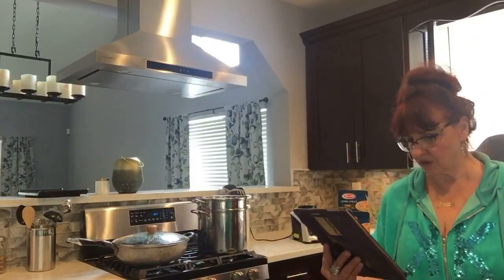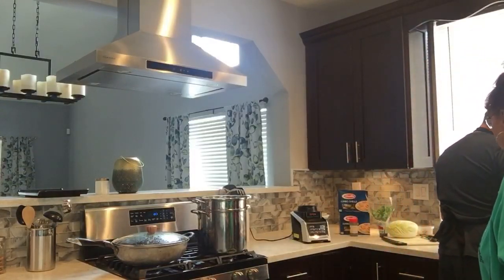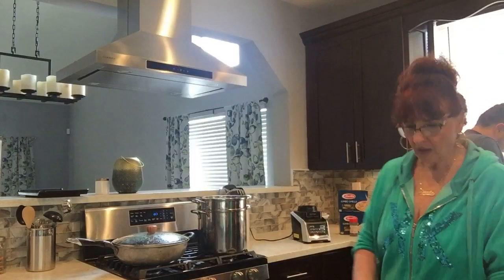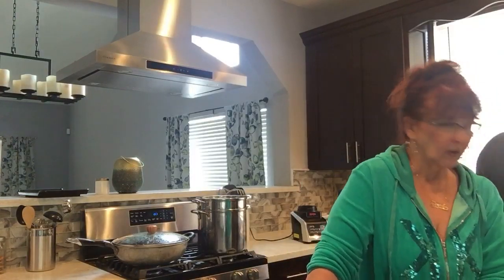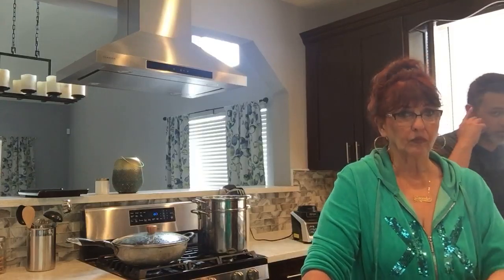Someone wants to know if I have a keto pizza recipe. I don't have one yet, but I know how to do it — it's made with a cauliflower crust. I believe Trader Joe's makes one if you want to make it easy on yourselves. I always try to make things before buying them pre-made. My wife definitely wants me to try the cauliflower crust pizza, so I'm going to put that together and post it for you guys.